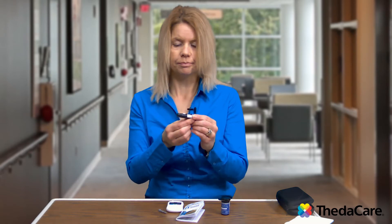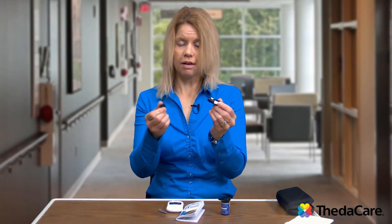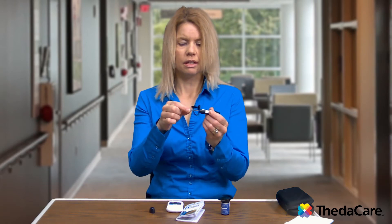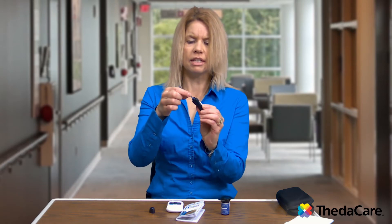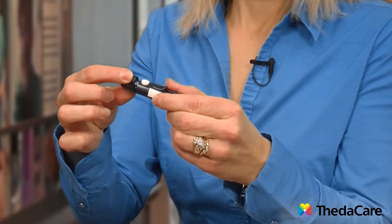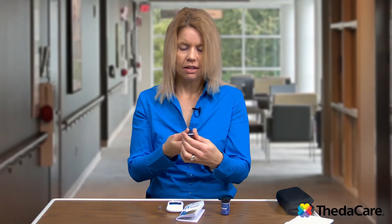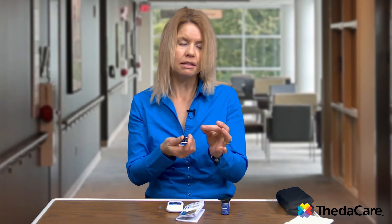First we want to put in a new needle, or lancet. You're going to twist the top — on this one it pulls off; on others sometimes they just pop off, so it does vary. You take your clean new lancet and click it in. Then we're going to take the safety top off, twist it and pull it off, and there's the needle. Then we'll hide it and put the cap back on, so you will not see it when it pokes your finger. On each lancet device there is a dial with numbers, and that dial tells you how deep that needle is going to poke.